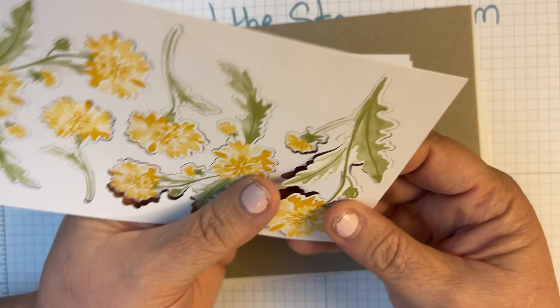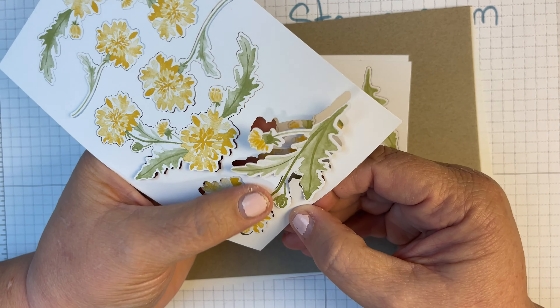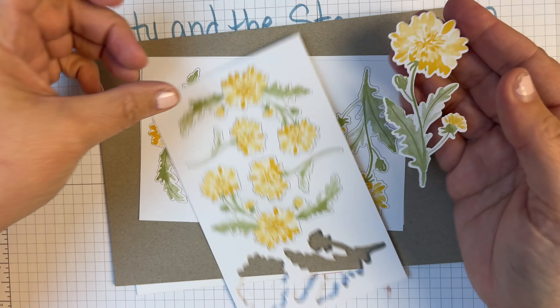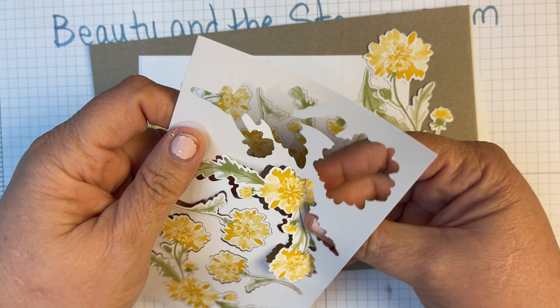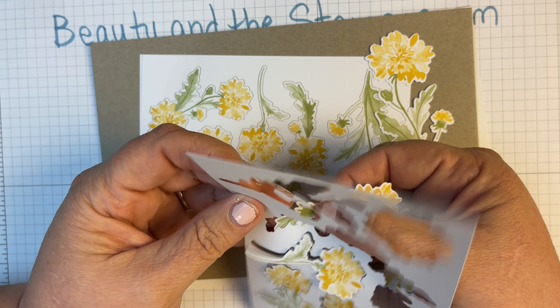This is a box that we can make to put our cards in after they're done, so this could be a nice gift. In fact, this comes with a belly band that's going to wrap around here, so that'll wrap around that nice little gift of cards.